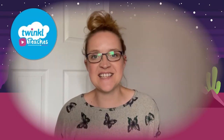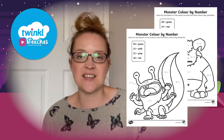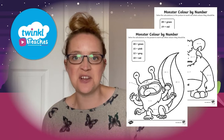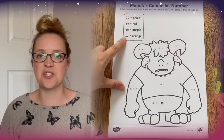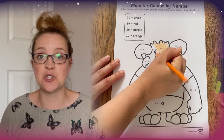Hi everybody and welcome to Twinkle. I'm Stephanie and we're here to help all those who teach with fantastic resources and lesson videos on the Twinkle website. Today we're going to be taking a look at this monster colour by numbers edition up to 20 worksheet. This worksheet is ideal for Key Stage 1 children and it's great for them to practice their numbers up to 20.